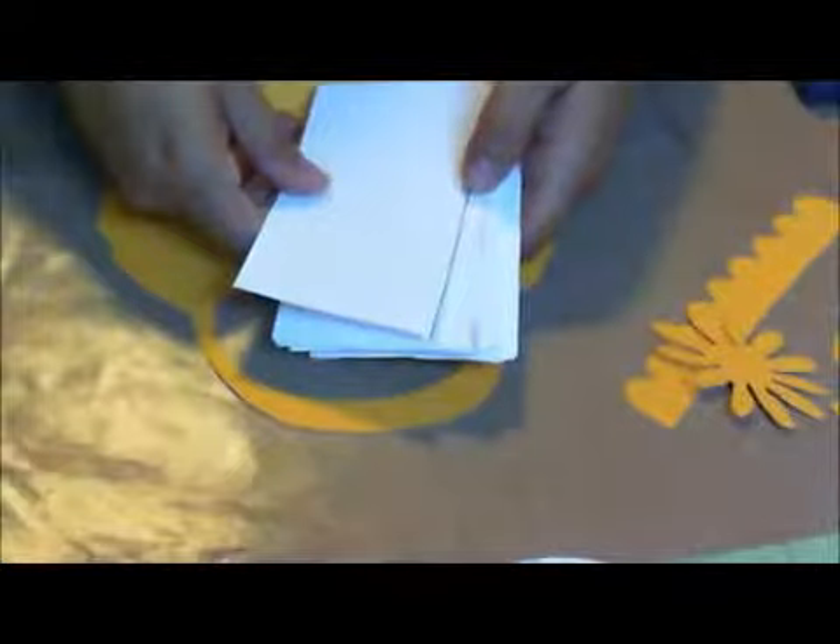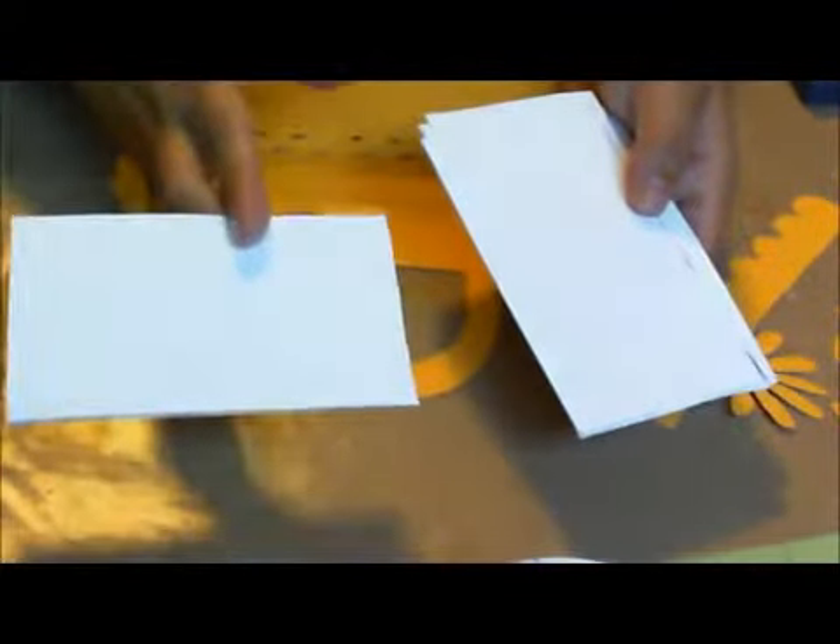What I suggest you do if you're hand-cutting this is to look for where you have your pen marks and place it on the inside like this. And what I'm going to do is place the hot glue in between these two lines.